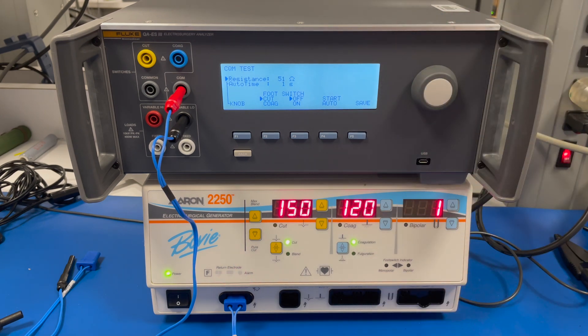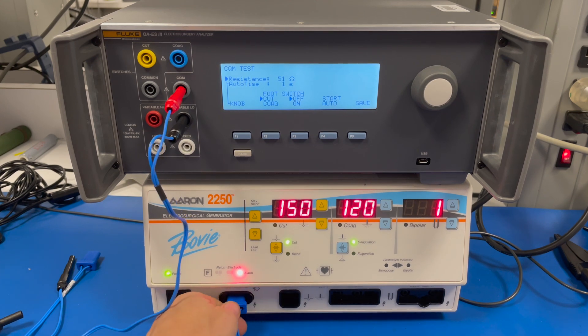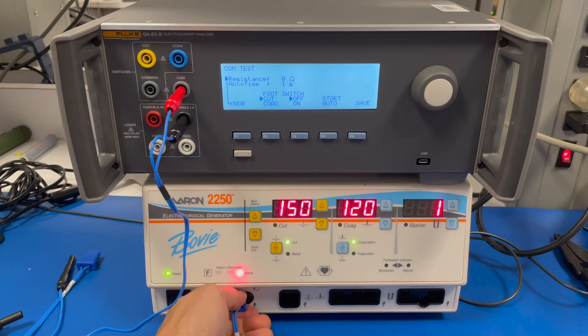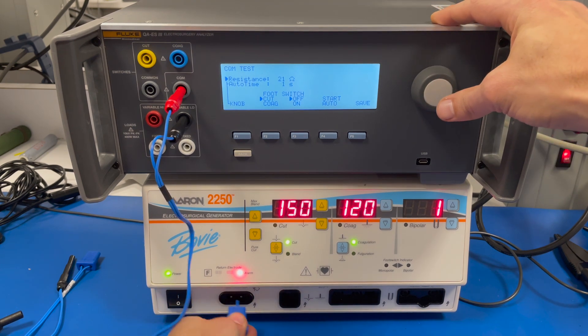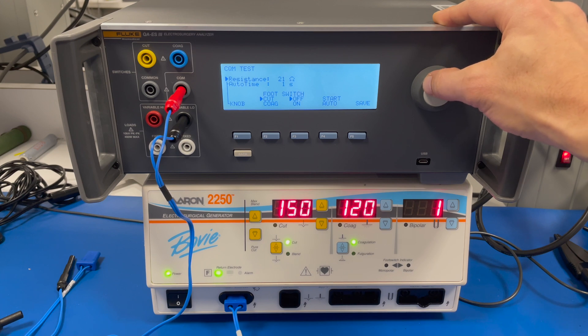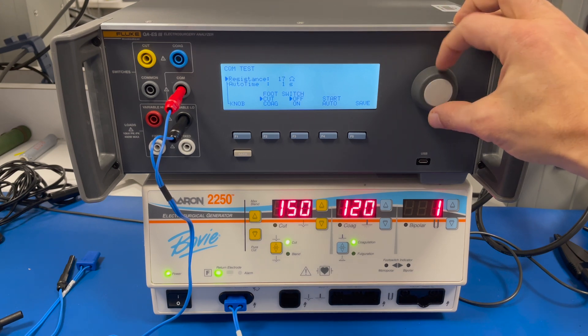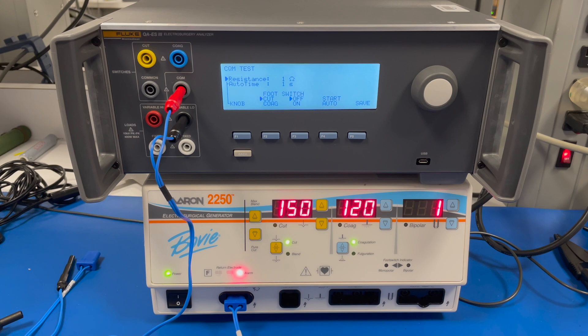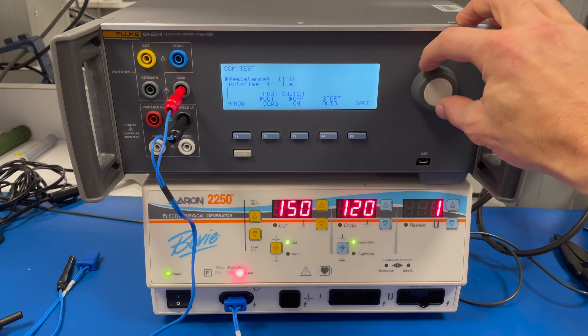Every time you increase the resistance, you throw the circuit, so one way to reset it is to unplug it. First we're going to check the low limit — basically all this is is a fancy decade box; you could actually use a decade box instead of this tester. I'm going to scroll down slowly until the alarm goes off at around one ohm. That is the low limit. Ideally, for this particular generator, the low limit would be between five and nine ohms, so it's a little off.